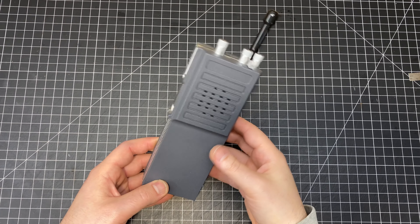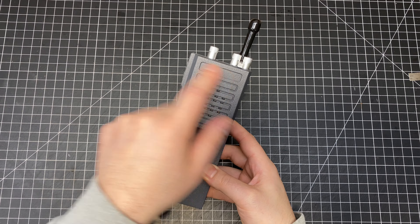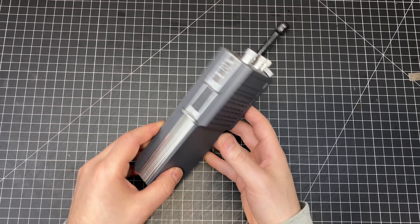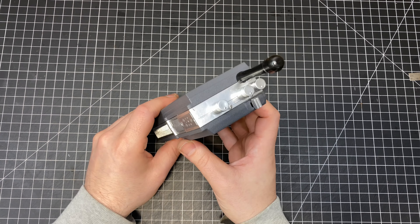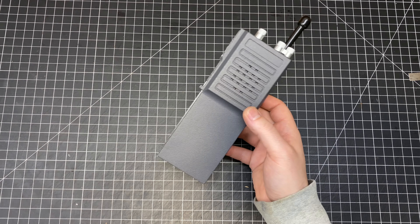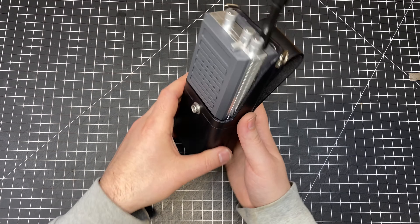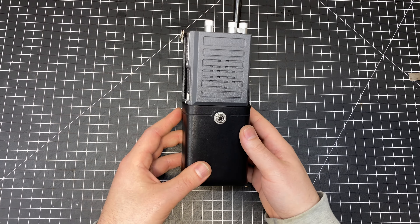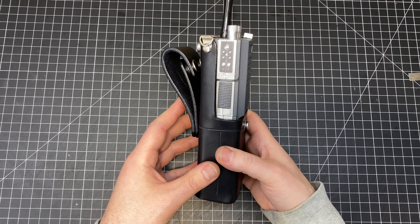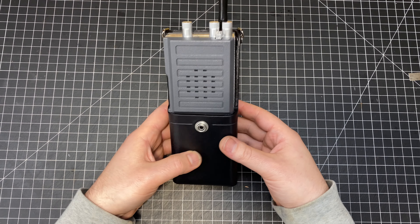So there's the finished build. You can even get a little Motorola sticker to put in there to finish the look. You can do some weathering, maybe add some real screws if you wanted to, but this looks pretty good and should fit nicely into these cases that I make. You can check those out at my website and Etsy store, linked below.